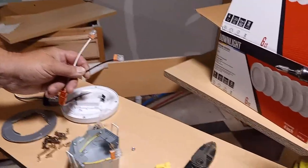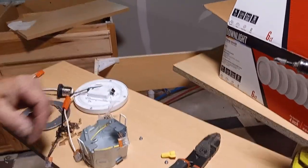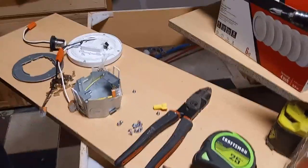Remember, white is your neutral and black is your hot. It's pretty simple after that. Hope you guys got a kick out of it like I did — you should try it out. See ya!